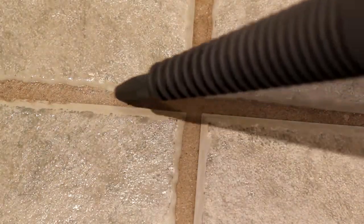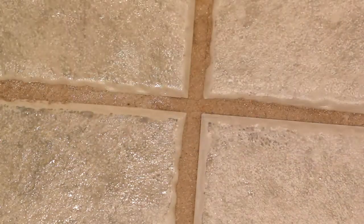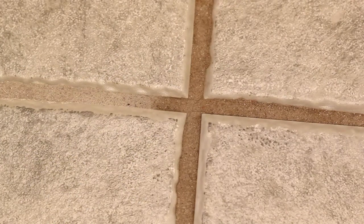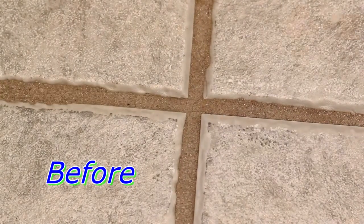It doesn't look like it's working too well at first, because the dampness darkens it a little, but when it dries out, it's clear that the dirt has been removed. So soften the dirt with a bathroom cleaner of some kind, and blow the dirt away with a jet of steam. It works for me.